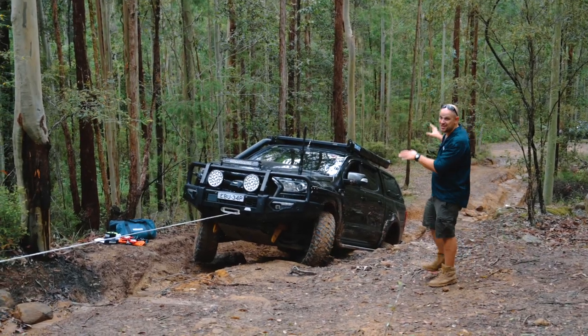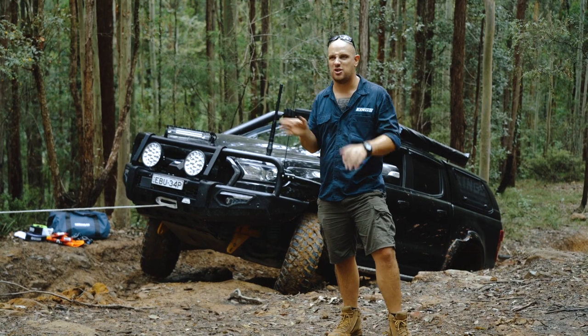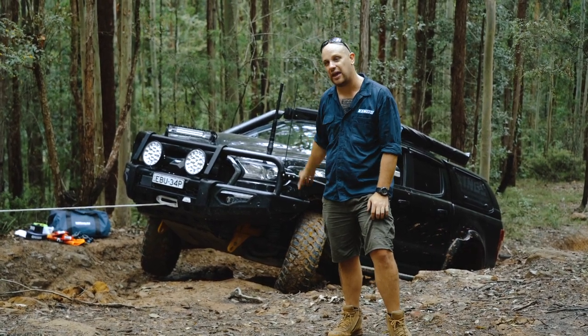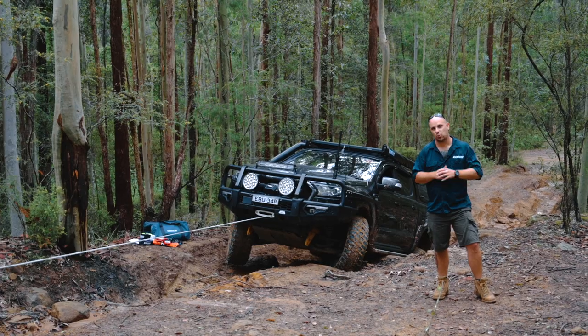As you can see, that's a big old rock step that the Ranger is trying to winch itself up and over. Now full disclosure — that winch will have enough power to pull the Ranger up and over that rock step. But what I want to do is take the opportunity to set up what's known as a triple line winch recovery.